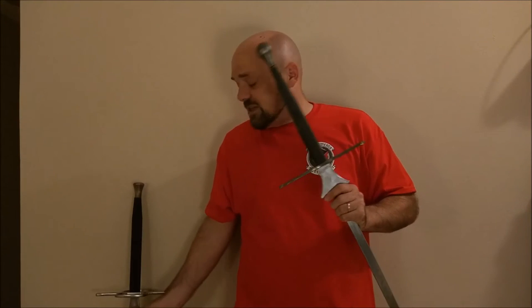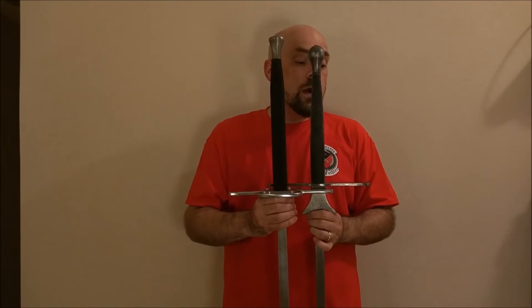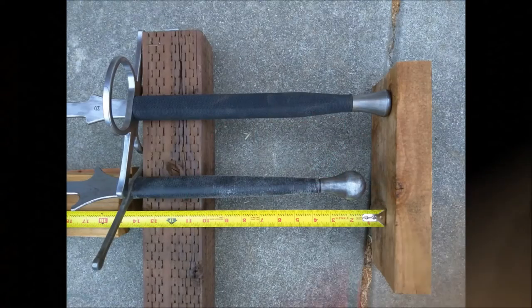The other difference we've seen, besides the difference in length of the two blades, is the difference in the length of the two pommels. As you can see, the grip on the Castile Armoury blade is about an inch longer.